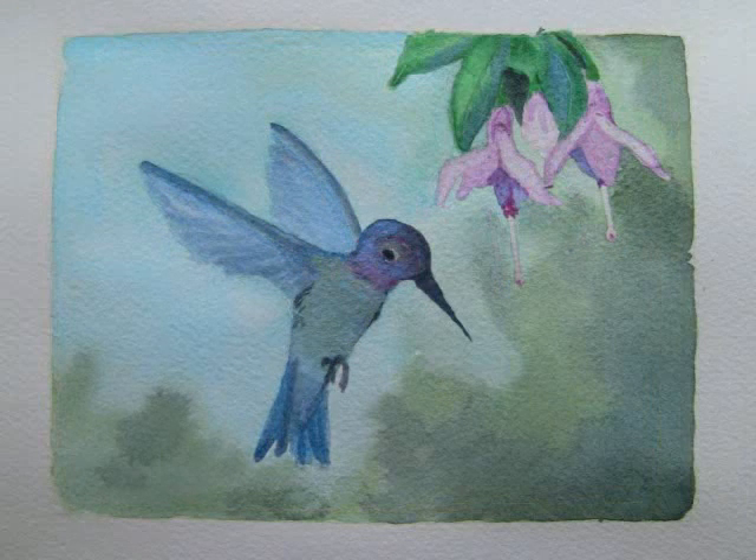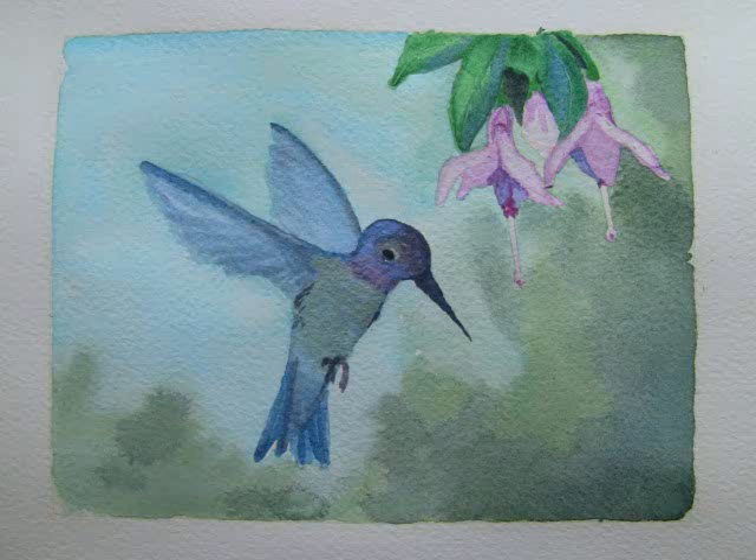After that had dried, I dabbed in — to break up the surface and suggest feathers — duochrome mauve and iridescent sapphire over the head, still leaving the eye area alone.